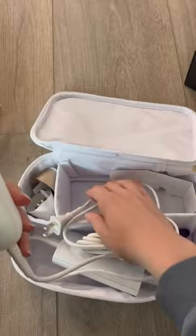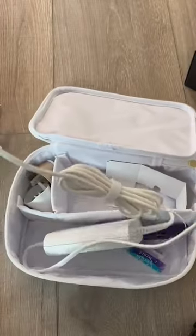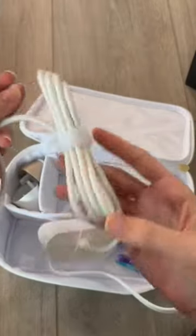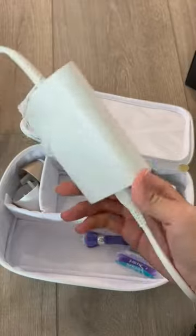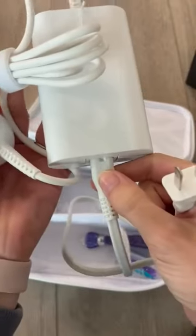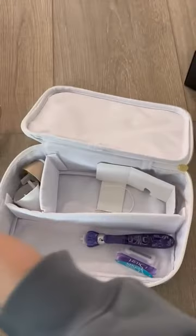It does come with a regular cord — a really long cord, which is convenient. There's tons of room for the cord, and it also unplugs, which is nice.